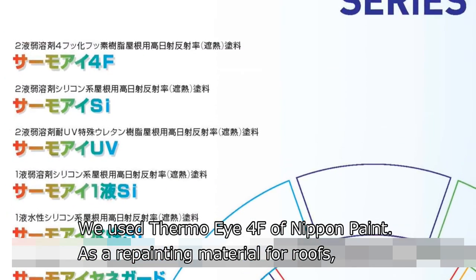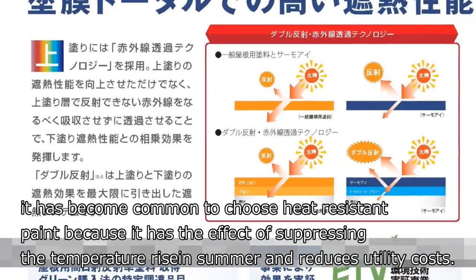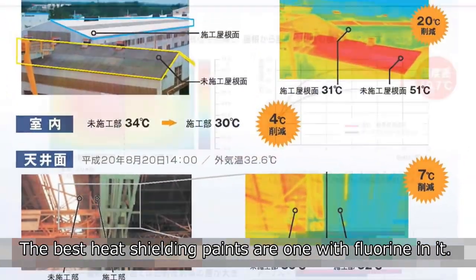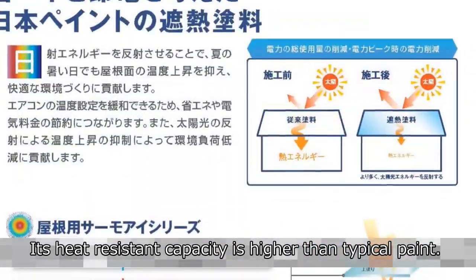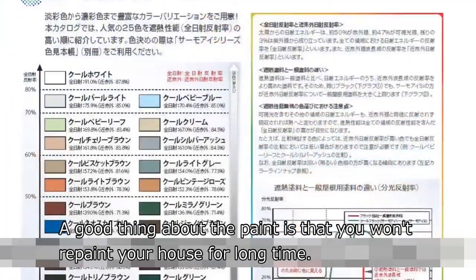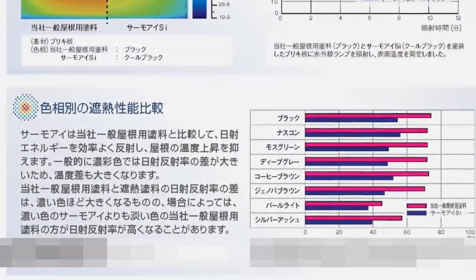Thermal Eye 4F from Nippon Paint offers long-lasting weather resistance when applied on the roof. As a repainting material for roofs, it has become common to choose heat-resistant paint, because it suppresses temperature rise in summer and reduces utility costs. The best heat-shielding paints are those with fluorine, which have a higher heat-resistant capacity than typical paint. A good thing about this paint is that you won't need to repaint your house for a long time.